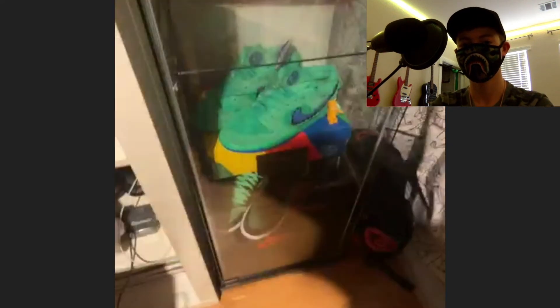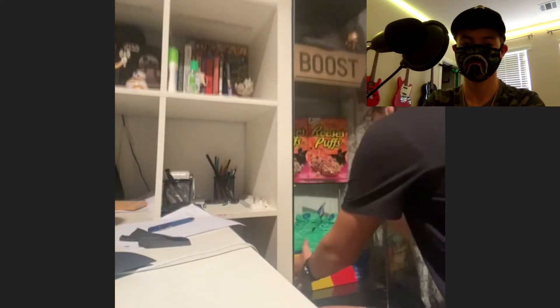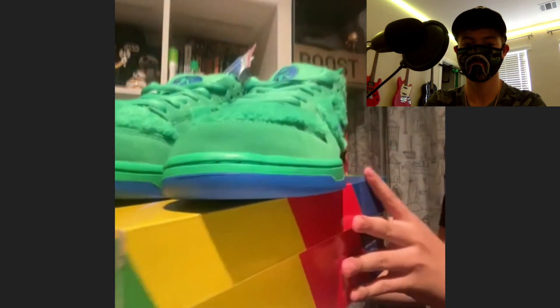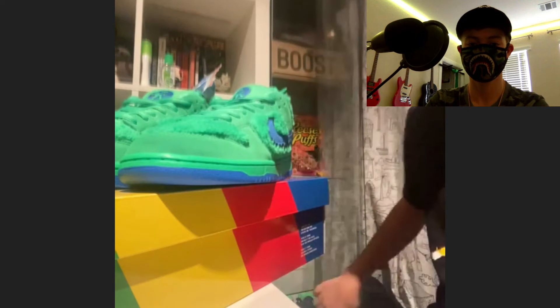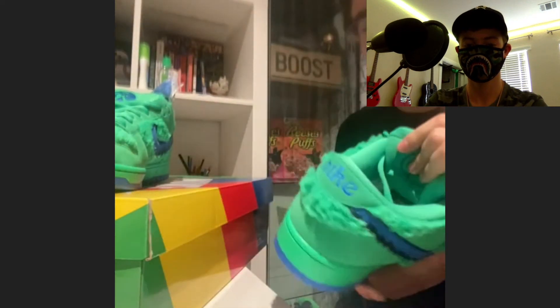Another thing to show — the Grateful Dead Dunks. These are absolutely insane. He actually likes these better than the Diors. The reason why he loves these shoes so much is because they are the first Dunks he ever had.